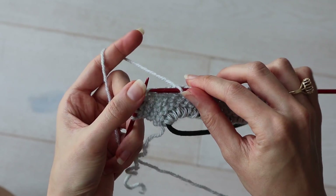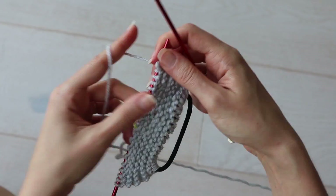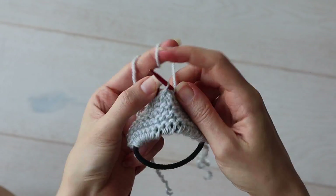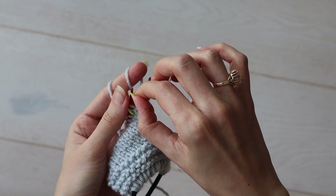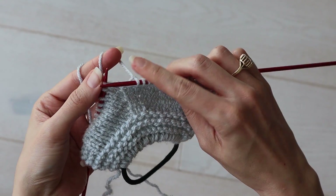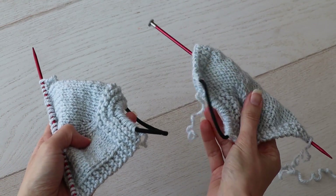Don't forget to grab your downloadable, printable version of the pattern linked down below. Continue working row 7 and row 8 — a wrong side row followed by an increase row — until you have a total of 28 stitches on your needles. Then remove your markers and continue working in stockinette, knitting on the right side and purling on the wrong side, while knitting the first 3 and last 3 stitches to maintain your garter stitch border, until your entire piece measures 4 inches or 10 centimeters. Then repeat the whole process again to make another one.